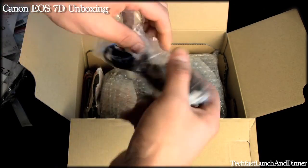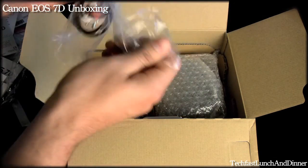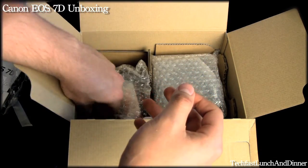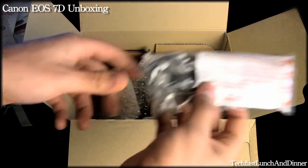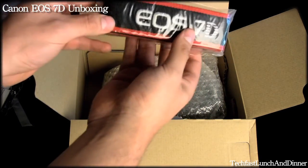Now we get into the good stuff. Here we have the AV cable — this is going to hook up from your camera to your TV. Here is the USB cable that's going to transfer your data to your computer. And the Canon strap — that's pretty cool.